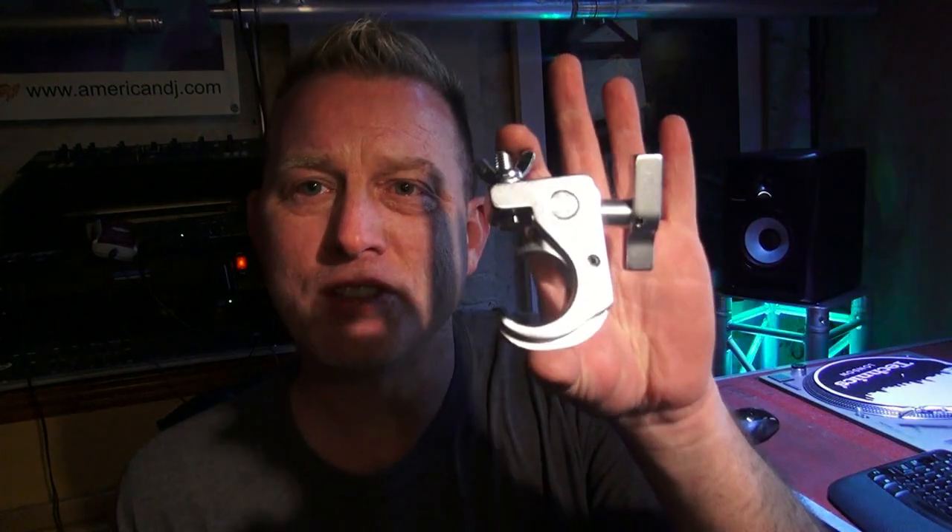Hey, what's going on? I just did a video on the new snap clamp from Global Trust America — it's right here, it's for a two-inch pipe. What I only teased you about was this little guy here. This is the junior snap clamp from Global Trust America. This is for one and a third inch pipe. It also comes in powder coated black and it's got some cool applications — that's why I gave it a separate video. Check it out.